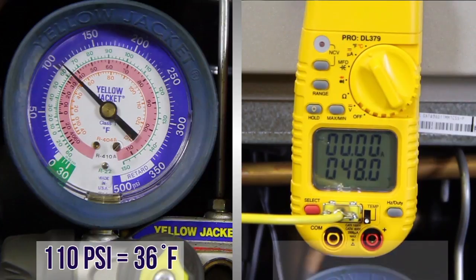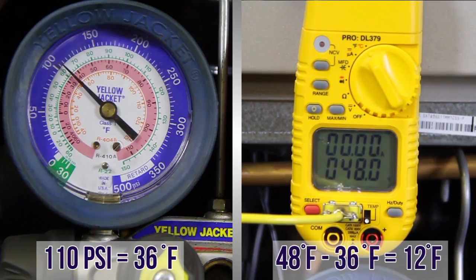Measured suction line temperature is 48 degrees. 48 degree suction line temperature minus the 36 degree saturation temperature equals 12 degrees of superheat. TXVs are designed to produce 8 to 15 degrees superheat. This unit is operating within manufacturer's specifications.